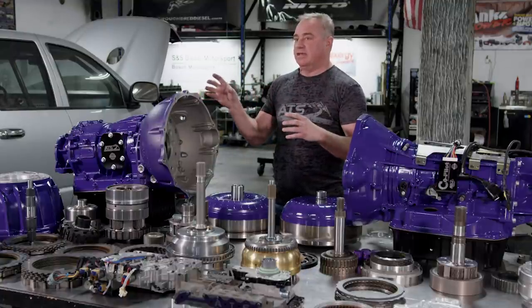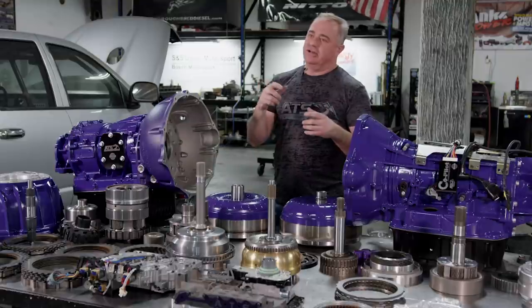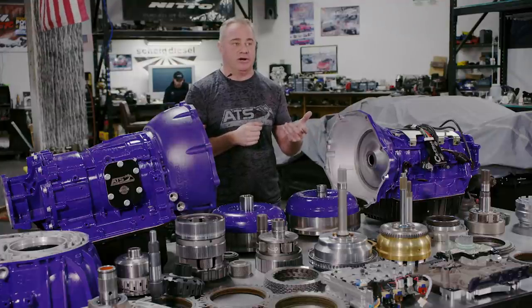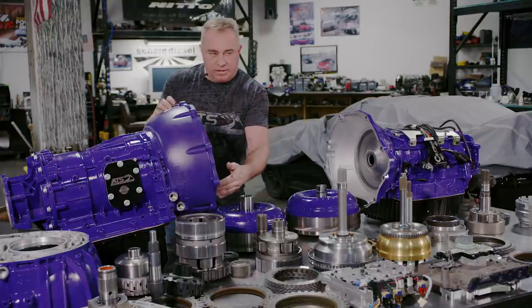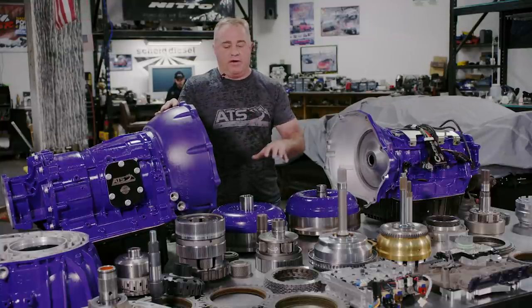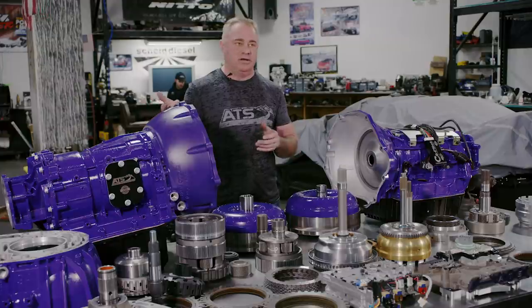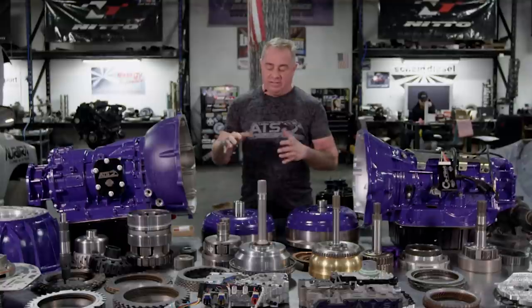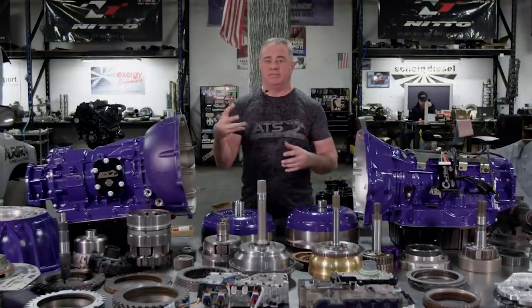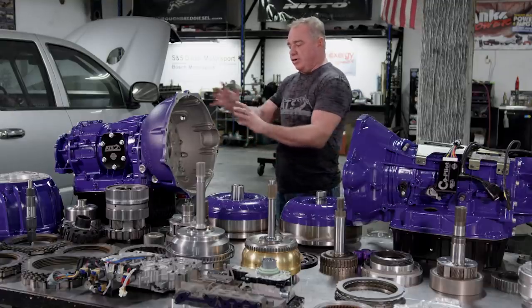With existing conversion kits everyone is forced to use a smaller converter and smaller flex plate due to the smaller GM bell housing, which forces you to use an aftermarket Ford 6.0L starter — the only one small enough and gear-driven — which is not a reliable starter. With our solution, you eliminate all of that. You get a bell housing that bolts up, a torque converter that bolts right to the factory flex plate. We highly recommend our billet flex plate with 12-bolt converter attachment, cutting stress in half compared to the factory 6-bolt.